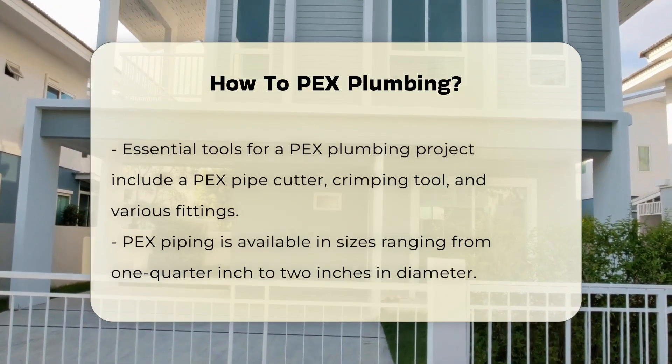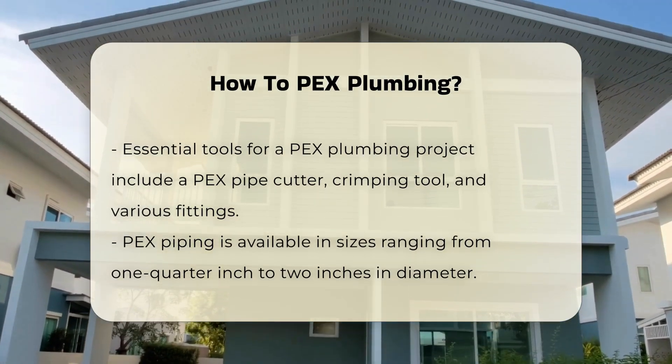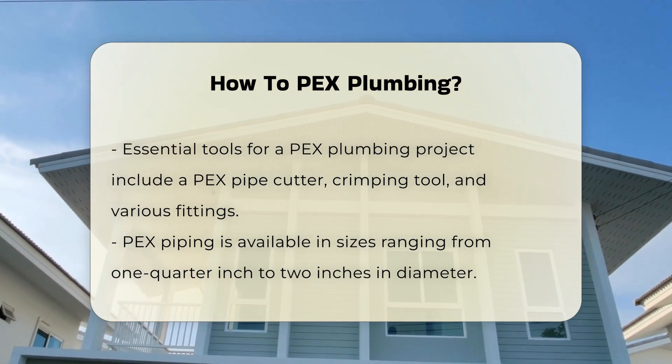When planning a PEX plumbing project, ensure you have the right tools. You will need a PEX pipe cutter, crimping tool, and fittings. PEX is available in various sizes, typically ranging from 1/4 inch to 2 inches in diameter.